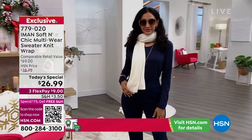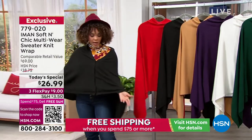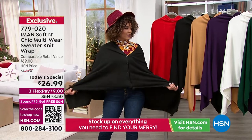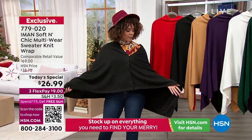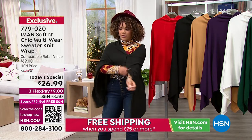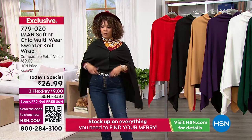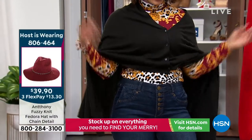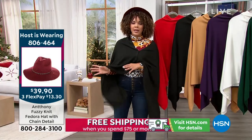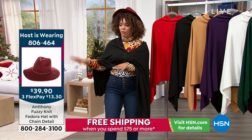It does feel like cashmere. It's a soft sweater knit — it's actually 100% acrylic. It has a nice little weight to it but it's not too heavy. This is really perfect to layer on top of a long sleeve. We have long sleeves from Iman at fabulous prices in this two-hour show. If you want to add a top to put underneath, add the hat, or Democracy pants — once you hit $75 we're shipping your entire outfit to you for free.